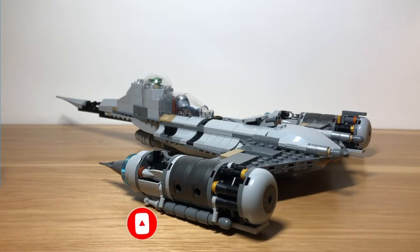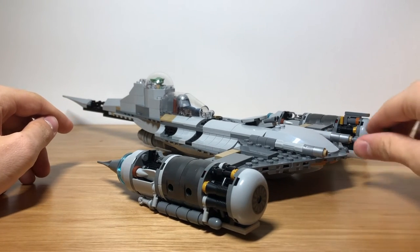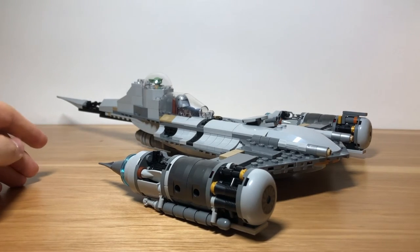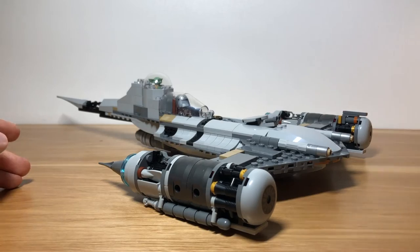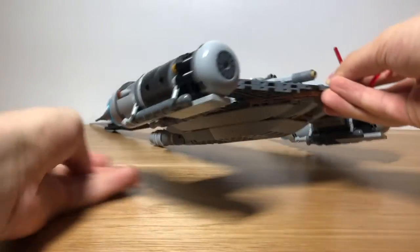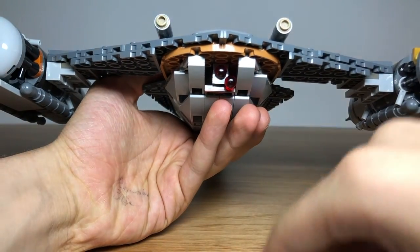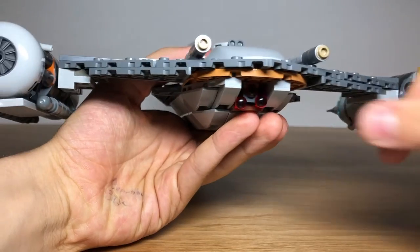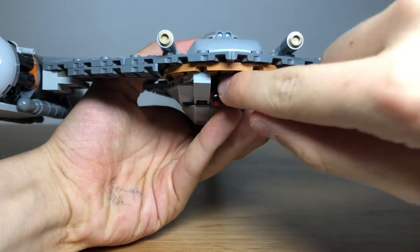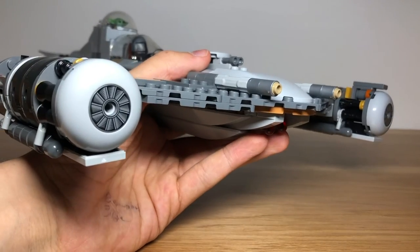And now for two mini bonus tips. First, you can remove these little pieces from the front of them to make the guns look more accurate. And then you can get your two extra bullets and store them inside the ship. To do this, you can slide them into these gaps — just push them in there on either side of the bullet that shoots — and they will just stay in there, so you can take them out and put them in as needed to shoot at Mando's enemies.